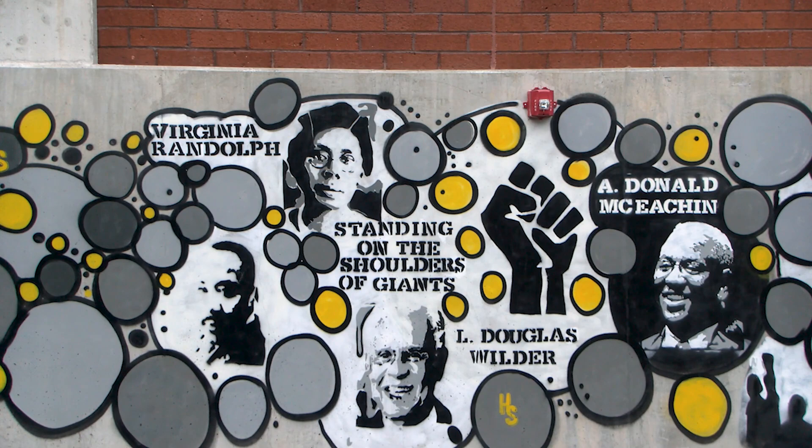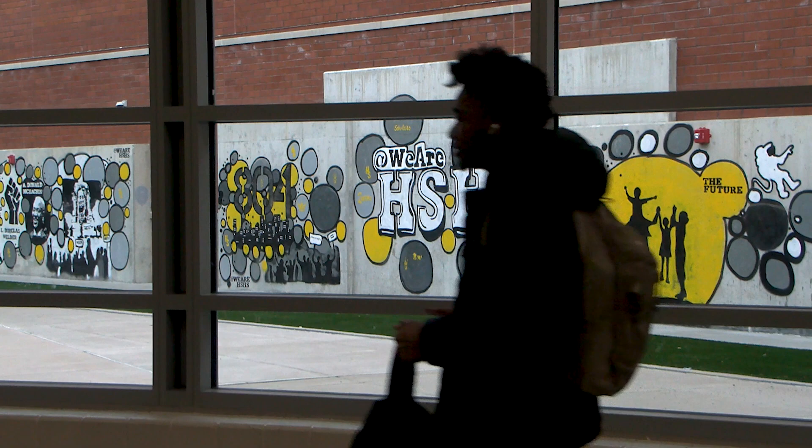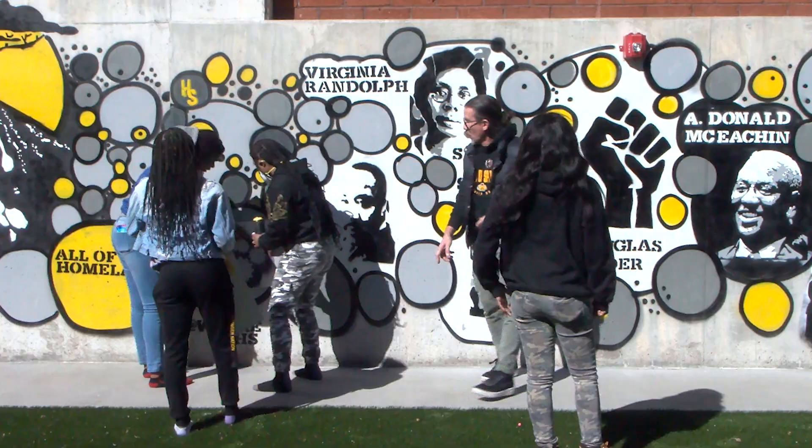They chose figures from the 804 — Virginia Randolph, L. Douglas Wilder, and especially A. Donald McKeach — and I was really thrilled that the kids chose him. Long story less long, we have multiple components that tell our story across time, so that was the timeline.